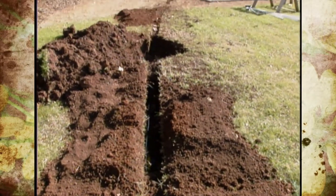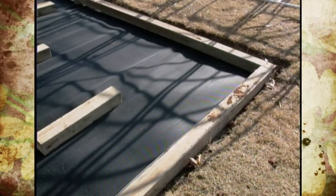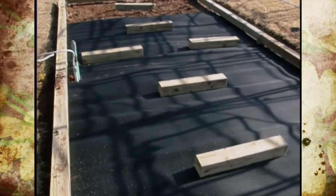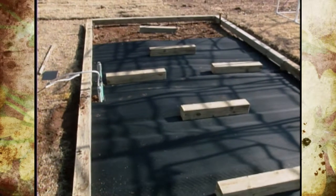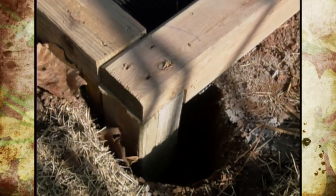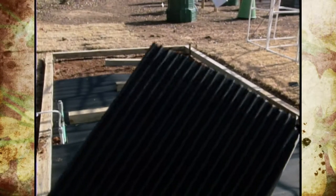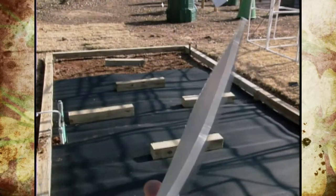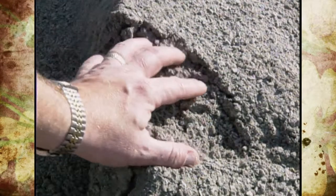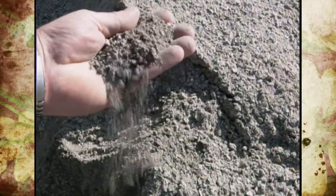One thing that took a lot of time was the foundation. After we cut the zoysia grass out and found a good level area, we set four-by-fours into the ground two feet deep and concreted them — we wanted a good base for Oklahoma winds and tornadoes. Then we put a plastic covering underneath and covered it with screening gravel, which you can find at most sand and gravel places in Oklahoma.